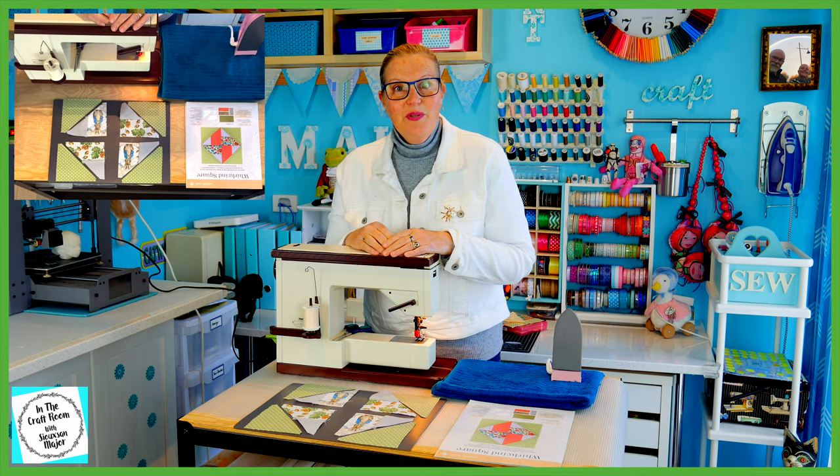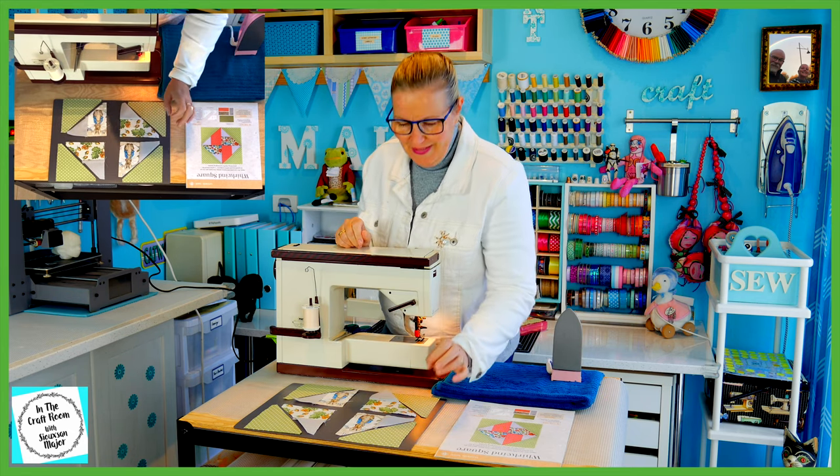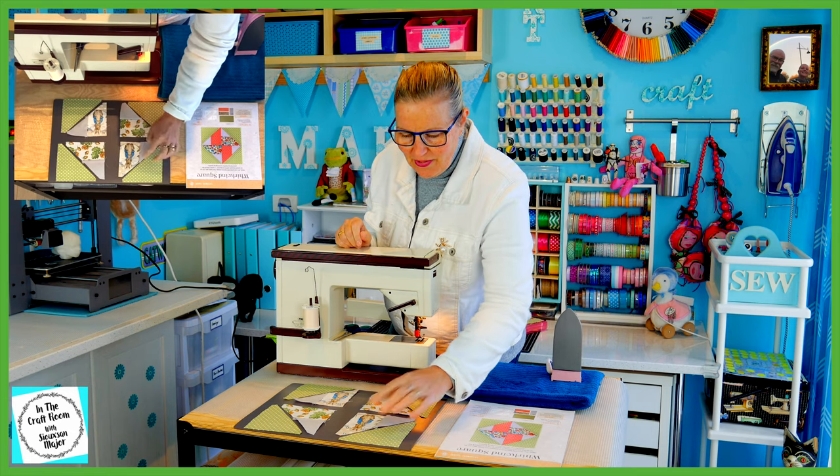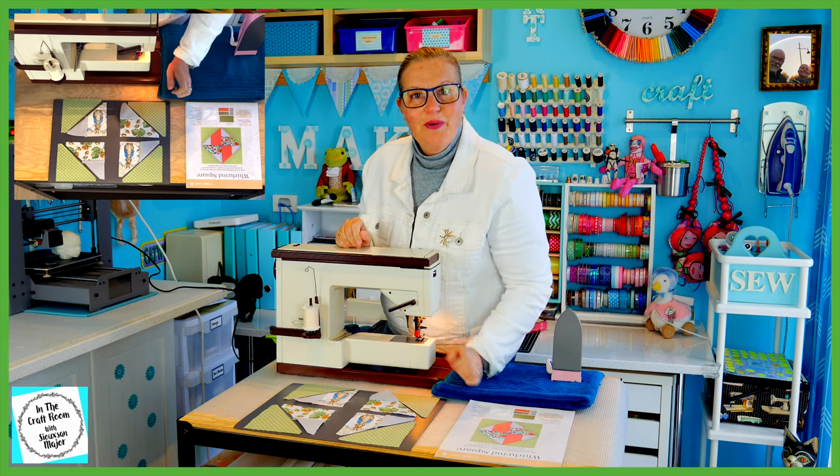So our quarters are now made up of two large triangles. I'm going to stitch these two large triangles together, leaving four squares.